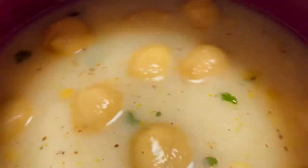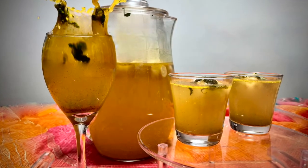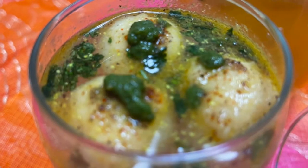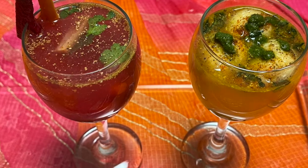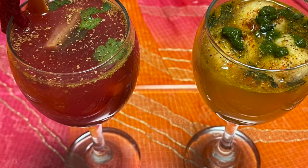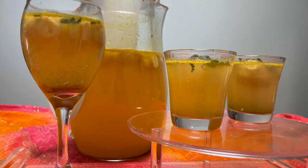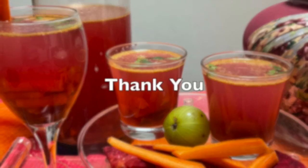After giving a very nice stir, I shall cover this and let it sit for 24 hours and it will be good to drink. So the popular Kanji Vada, the local delicacy of Rajasthan and Gujarat containing moong dal vadas immersed in tangy mustard-flavored fermented liquid, is ready. Enjoy this healthy Kanji drink full of health benefits. I hope you like my Kanji recipe!